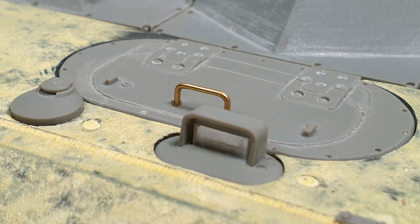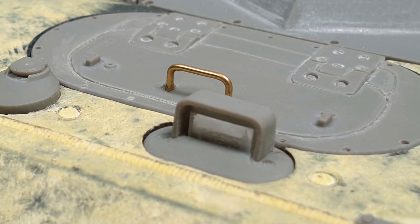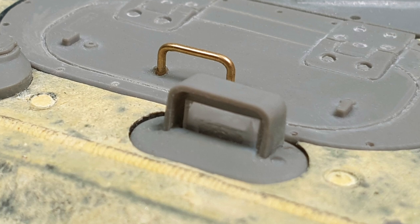I re-scribed some of the front hatch detail and added a handle from 0.8mm brass. To recreate the periscope glass I cut down a sheet of acrylic and glued it into place together with the 3D printed cover.